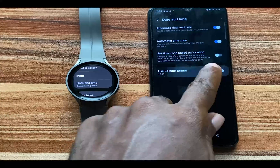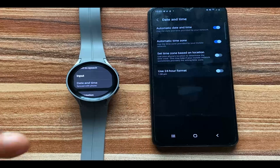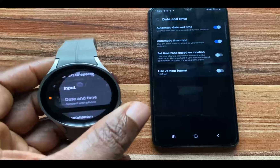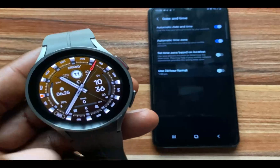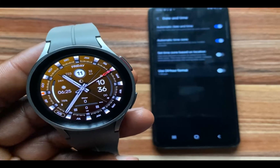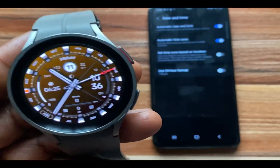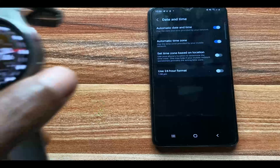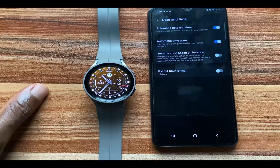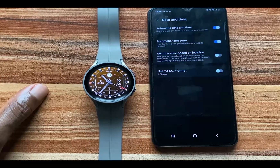Go ahead and toggle that off. When you toggle this off, it will automatically sync with your watch. If you come back here you should see that you now have the time in 12-hour format. That is how you can easily and effortlessly change the time format on your Galaxy Watch.